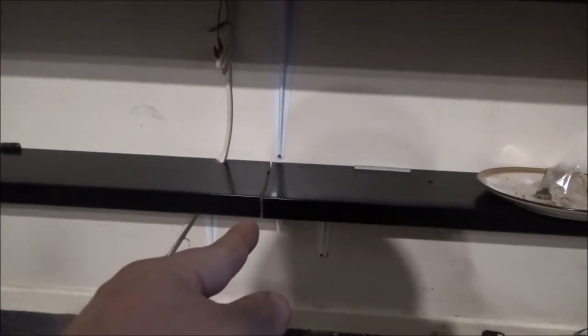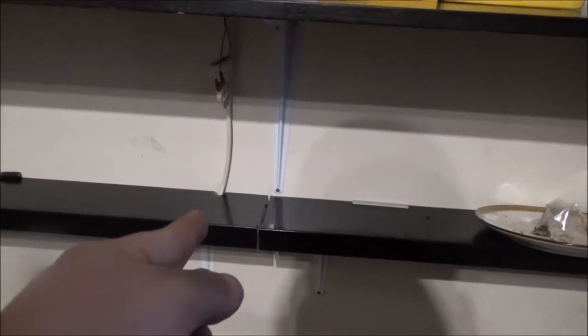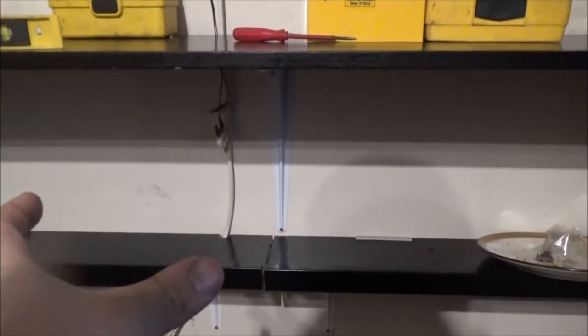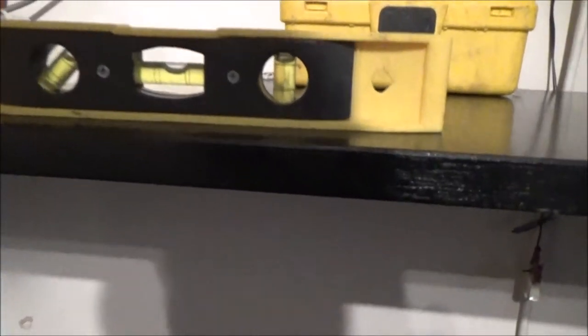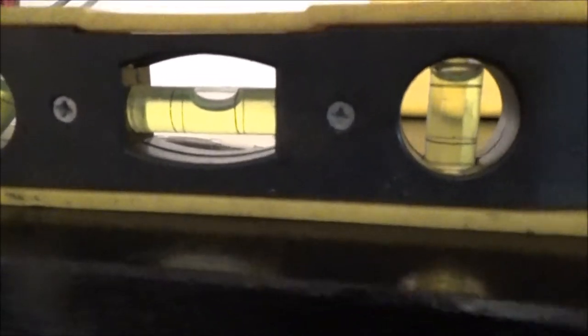That gap wasn't intentional. I didn't realise until after I'd stuck the screw in, so I just left it as it is. Considering I didn't use a spirit level, look at that. That one - it's not that far off.